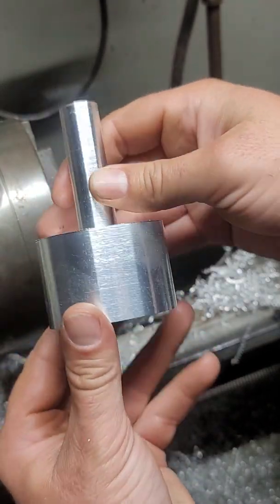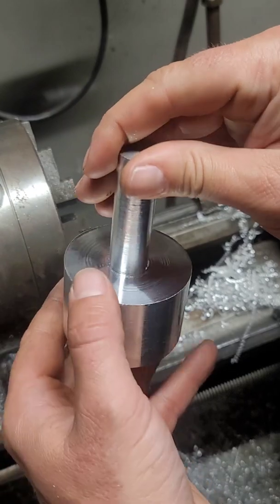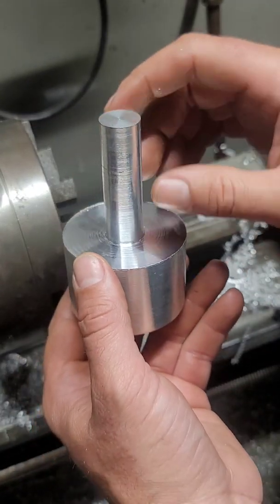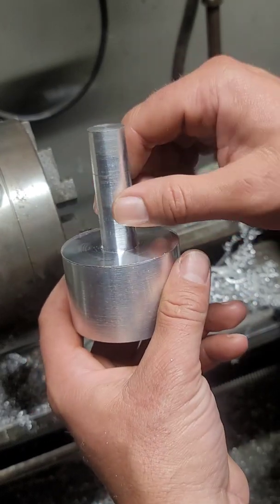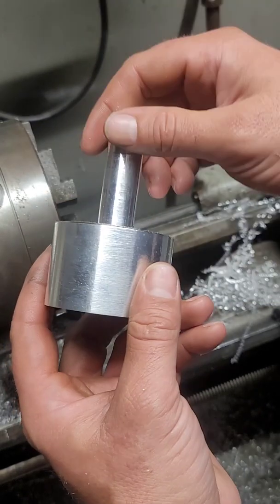And there we have it — that's pretty much all we're going to do in the lathe for now. We might clean this up, but now we're going to go over to the mill. We'll put a flat spot in here so it'll have a spot for the set screw in the tool holder, and then we'll bore a hole in the center.